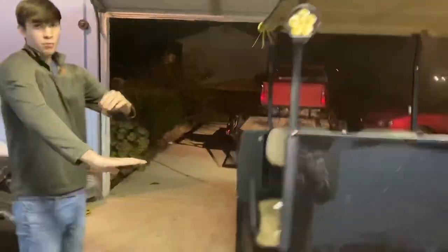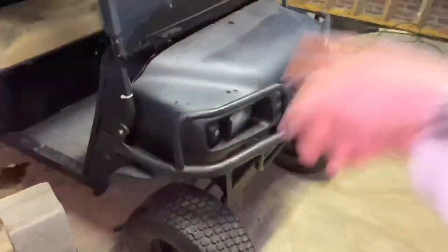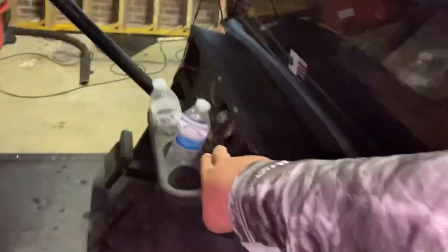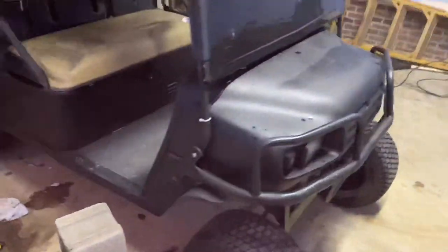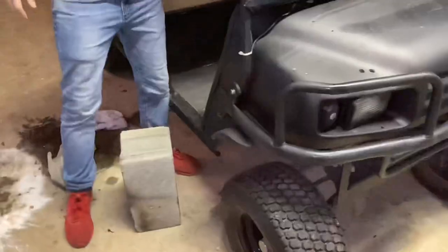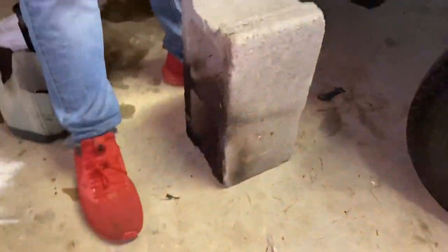This right here is what we got done to the golf cart already — we painted it, we put lights in, headlights up there, and the antenna right there. We're about to put some nine-inch speakers there and there, and then a radio system right there. We're about to put a nice little squat on it, so y'all stay tuned.